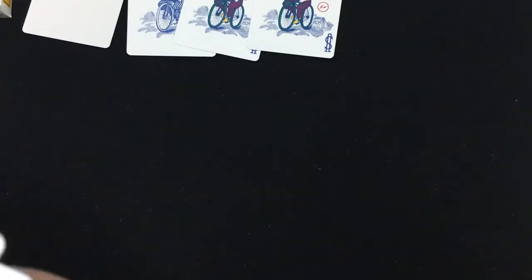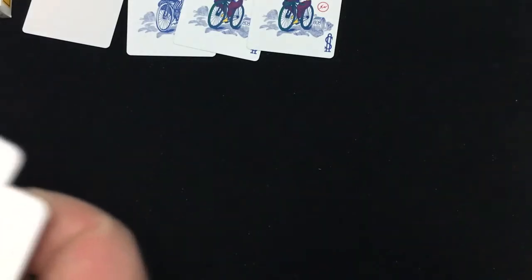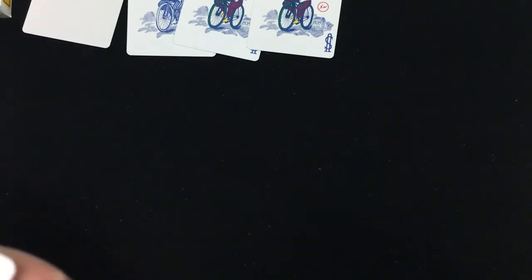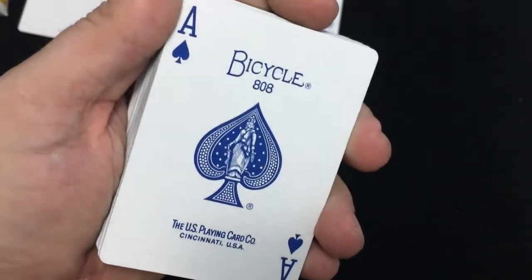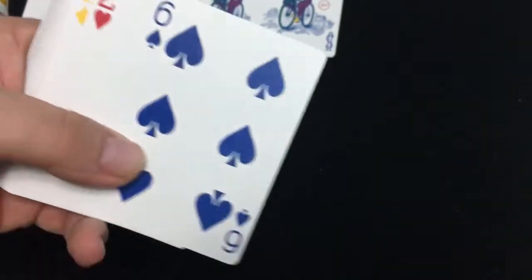The Ace of Spades is standard, it's in blue color — Bicycle 808, the United States Playing Card Company in Cincinnati, Ohio — not Vincenzio Di Fata. The rest of the deck is very recolored: the card faces are standard but recolored. Hearts are red, diamonds are yellow, spades are blue, and clubs are green.